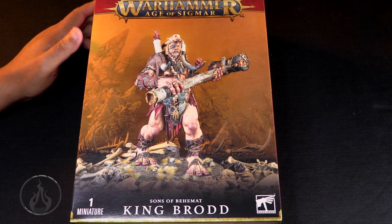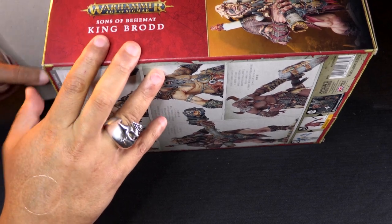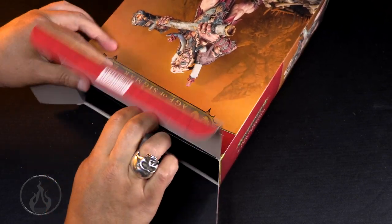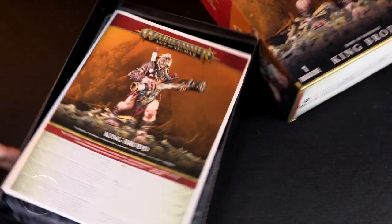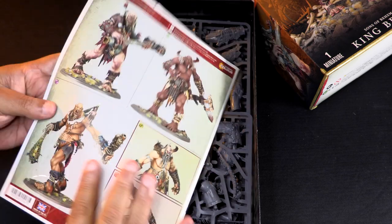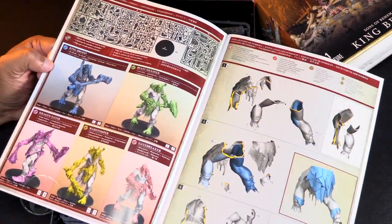Alright, King Brodd - let's dive into the box. It feels like a pretty standard cardboard box, it's got the little shelf inside as well. Oh my gosh, it is huge. Right on top we've got the instruction booklet, and it feels like a pretty hefty booklet. It's got all the various configurations of giants - yes, that's right, I said giants.